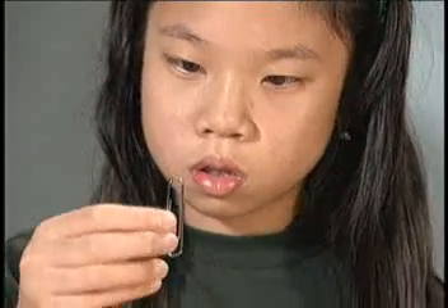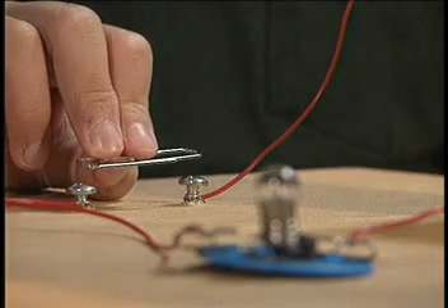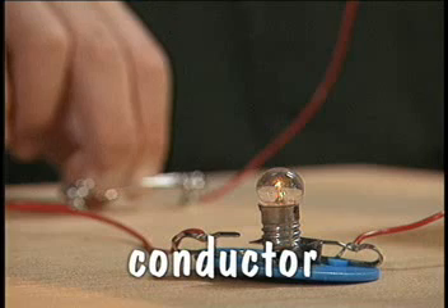Look once again at the paperclip. The paperclip is made of steel. Steel and many other metals carry an electric current very well. Anything that carries or conducts an electric current easily is called a good conductor.